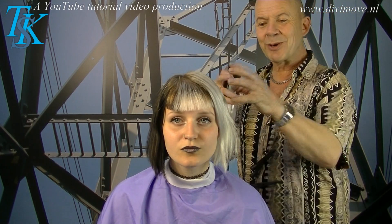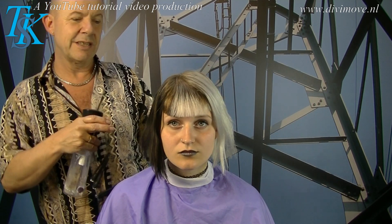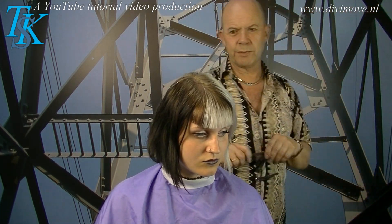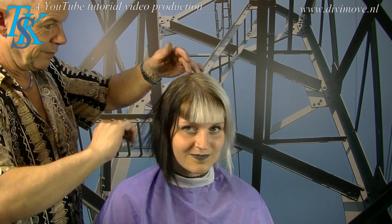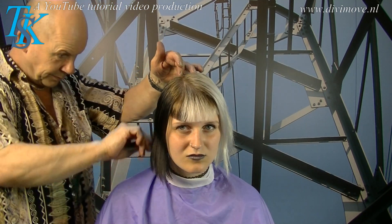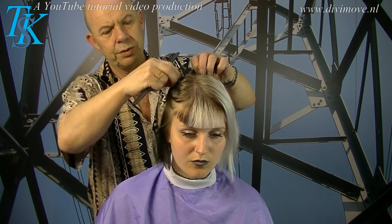Start with applying some water on the hair. The nice thing about this length she's going to cut now is that it takes away a lot of damaged hair. And she wants a straight line to the back, so I part the hair over half of her head in a straight line to the back — and do this on both sides.